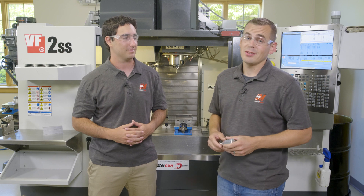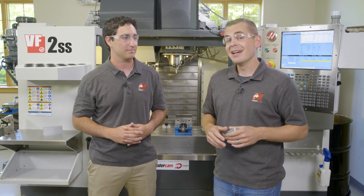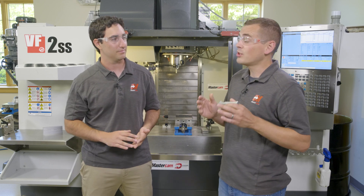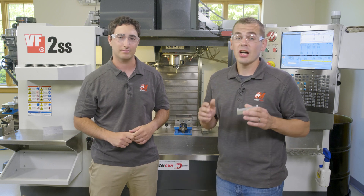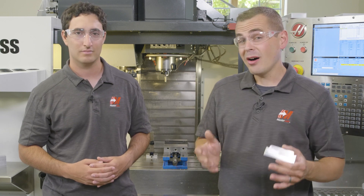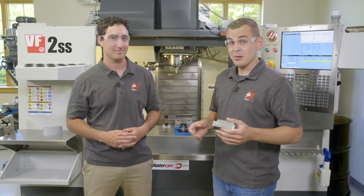Definitely some big changes to the process. In the next video, Ben is going to talk through running a single part on a single setup in the UMC 750, and then we're going to take this even further and run two parts simultaneously across three setups on our fifth axis tombstone setup. We're going to load two pieces of stock and pull off two fully finished parts with logos in one press of the cycle start button. Stay tuned!